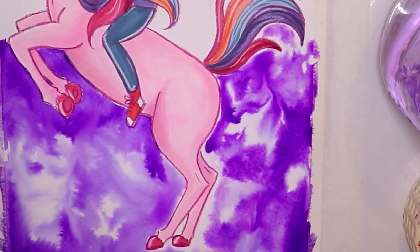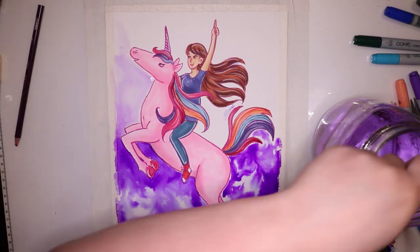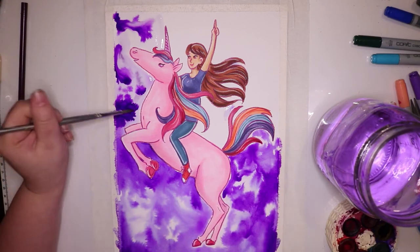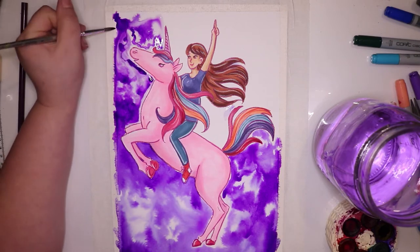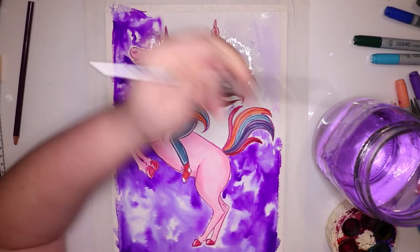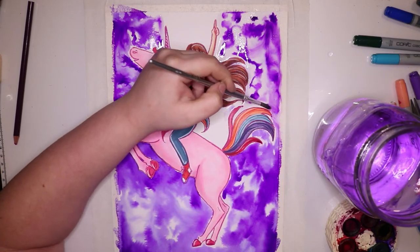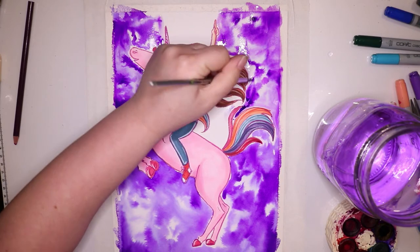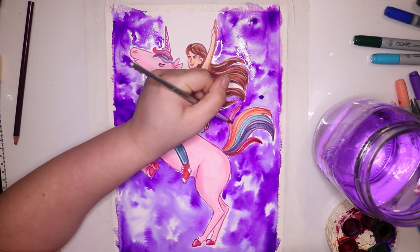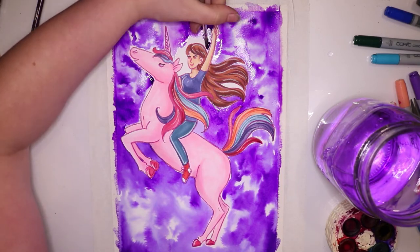It did warp a tiny bit but no worse than my watercolor paper. I really wanted a simple purple and starry background to go with my unicorn because unicorns are majestic. I really love the effect of the watercolor wet-on-wet look — it just has a bit of magic to it, and I really wanted that to show through in this piece.